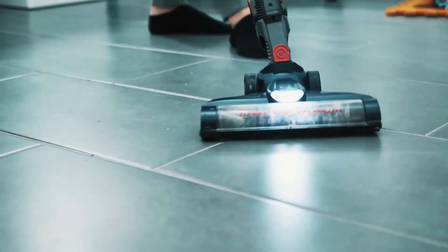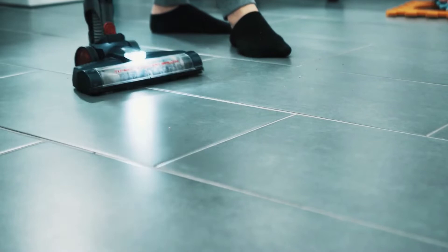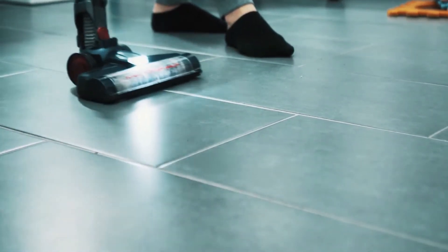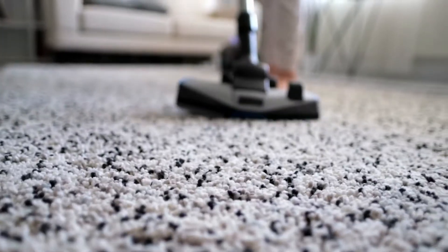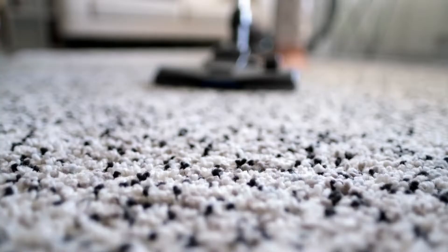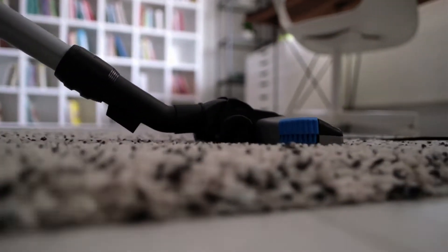When shopping for a new vacuum cleaner, the range of products from just one brand like Shark can be staggering. Designed for effective cleaning with multiple styles and accessories, Shark vacuums also come at affordable price points. Choosing just one can be tough, so we personally tested several models and rated them based on our overall impressions, how well these machines picked up debris, and how easy they were to maneuver, among a variety of other factors.